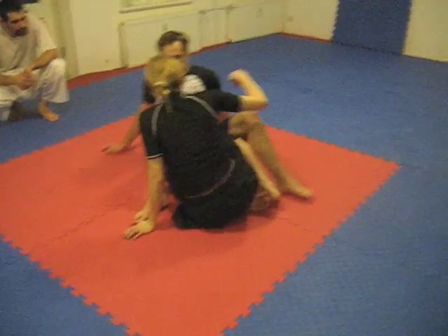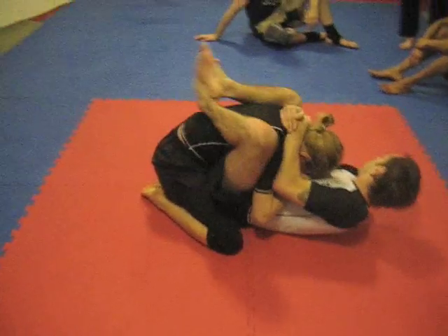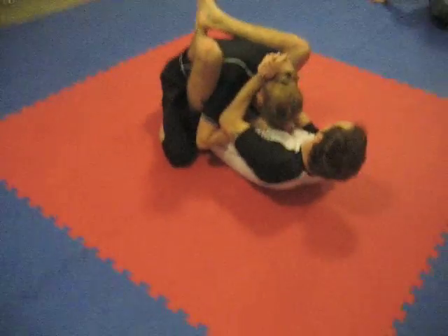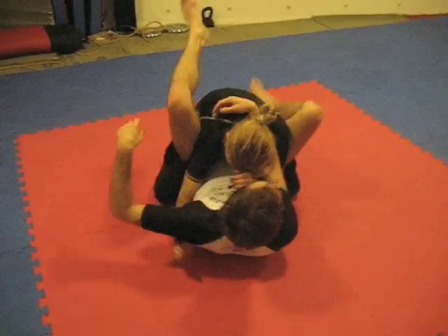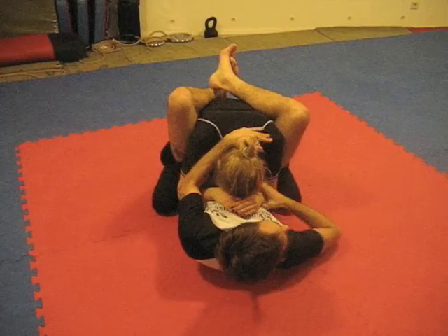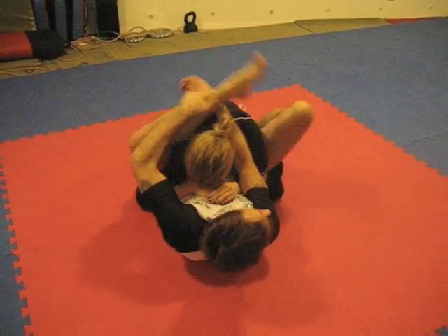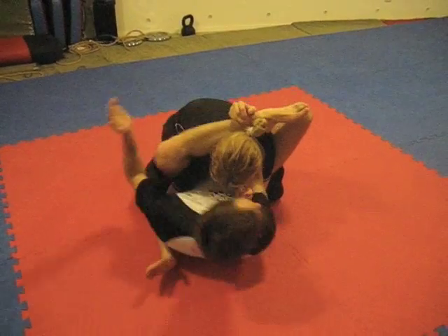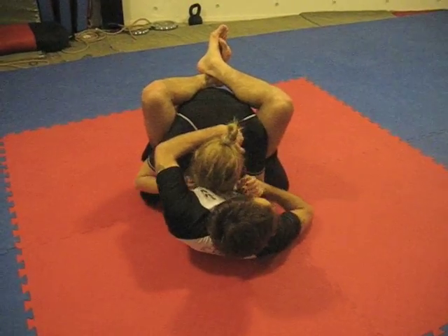I have full guard. She's being defensive and I'm breaking her posture down here. Maybe I'm going to work towards some rubber guard stuff, but this is actually even in the rubber guard. I'm pulling her down, maybe I'll control her wrist. When you have someone in your guard, if you're not rubber guarding, you have to control — so you control her wrist.